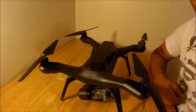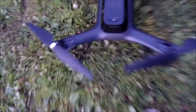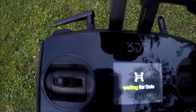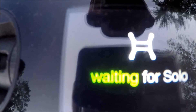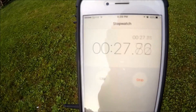We just did the modification, so let's turn this on and start our timer to see what we get. Eight satellites right off the bat — ready to fly in 27 seconds. Let's go ahead and check it out.